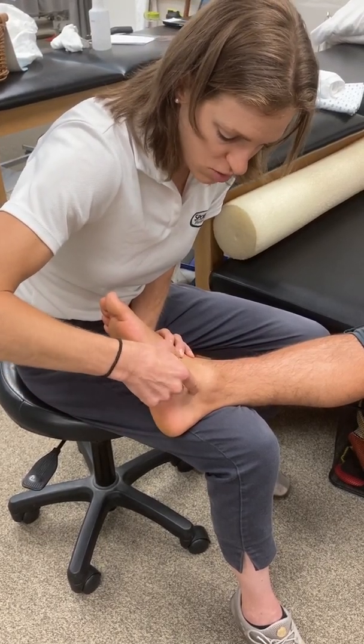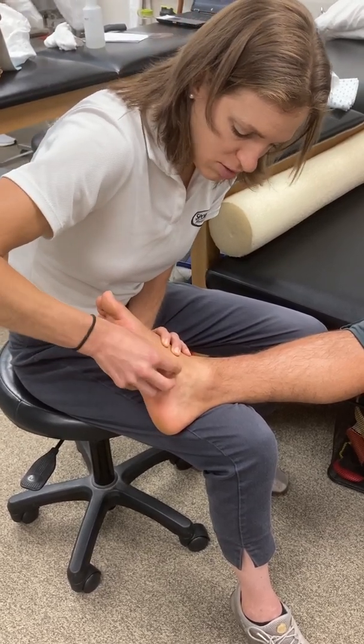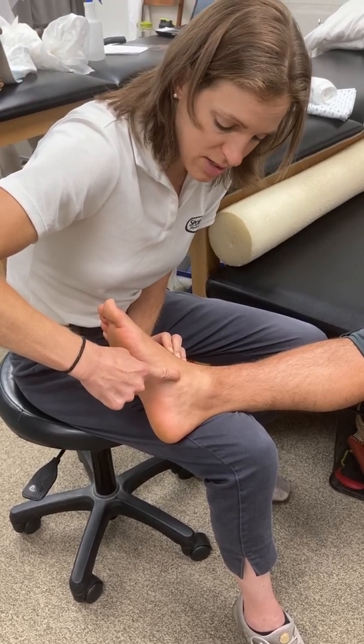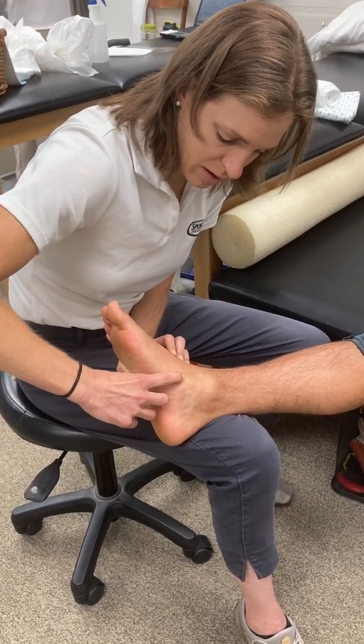I can also move distally — anteromedially — and find a nice little bony prominence here. This is going to be the navicular tubercle, so I can palpate the navicular bone right in there.